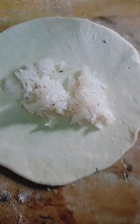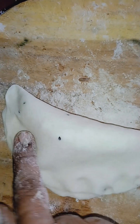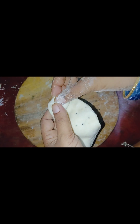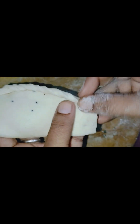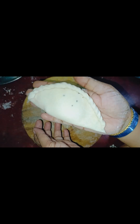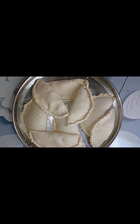Now we will shape the dough. We will make a shape like this — you can see it. If you want, you can cut the shapes and make them like this. All the shapes are made like this.